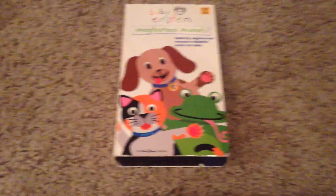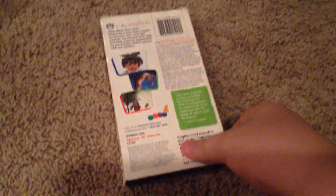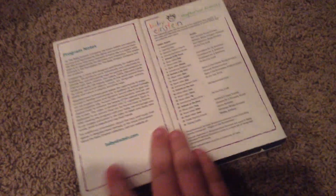Neighborhood Animals. Here we have the front, side, other side, top, back. Inside cover. And there we have our tape, folks.